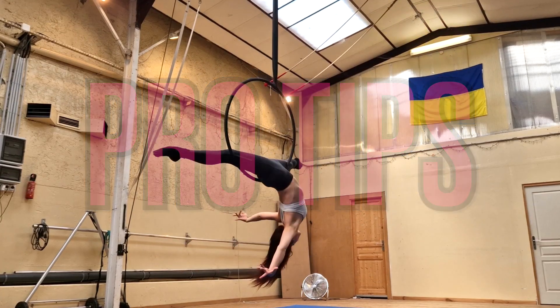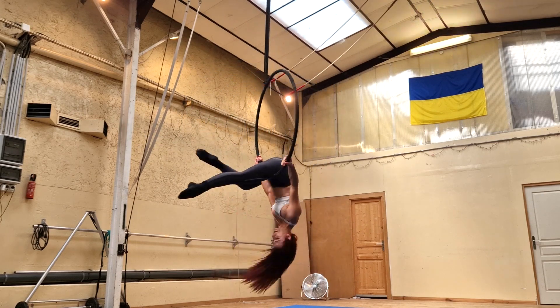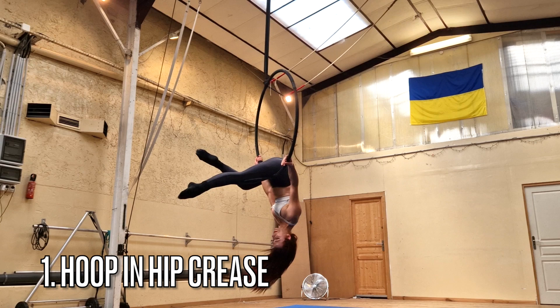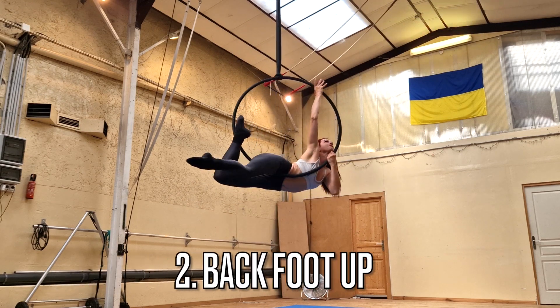My first pro tip is to have the hoop in your hip crease. Anytime you're in a hip hang position, you really want to have that hoop right where your leg meets your hip — in other words, your hip crease.